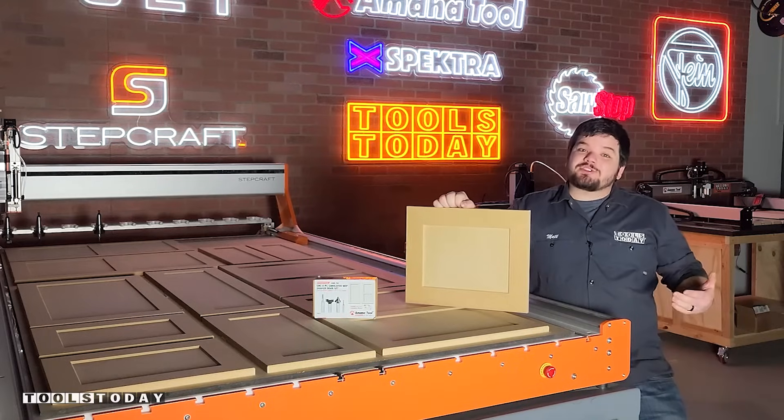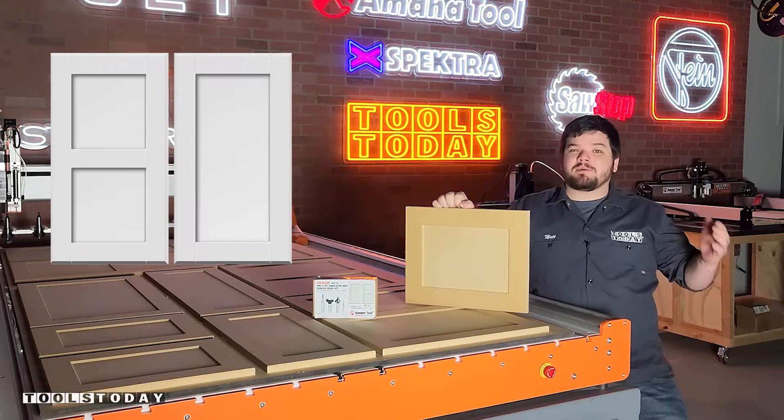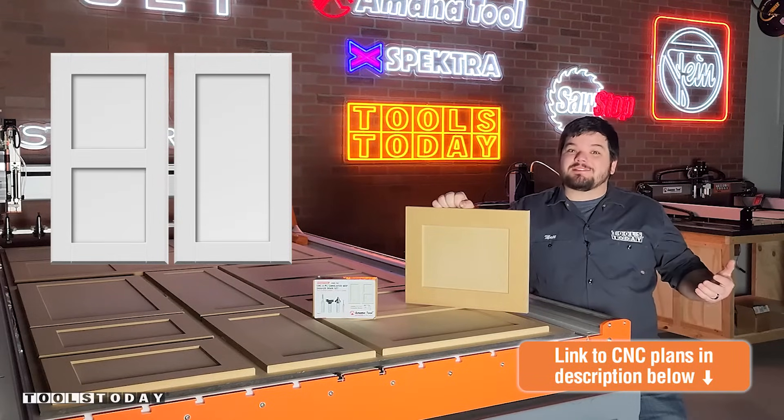Hey guys, how's it going? Today I'm gonna show you how I made these simulated MDF shaker style doors. We do have free plans available for these down in the description, so definitely check those out. Let me show you how we made it.